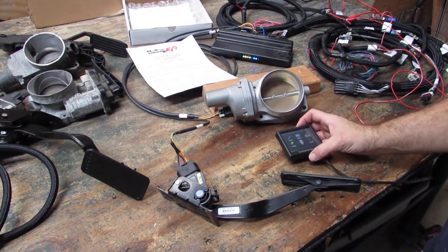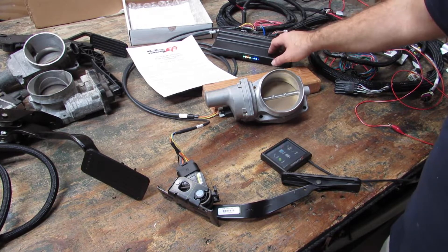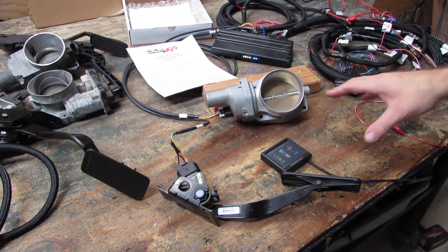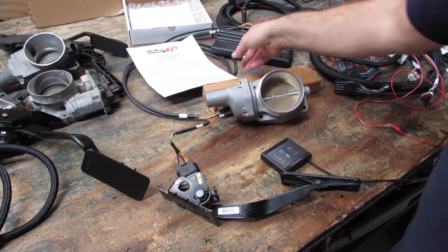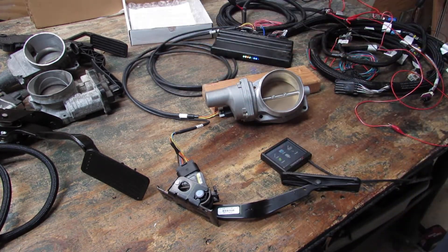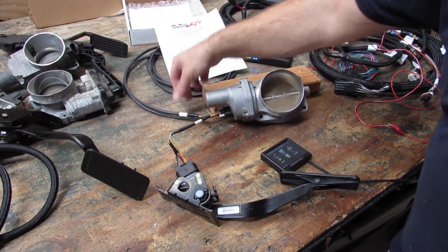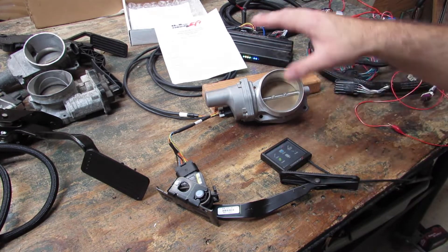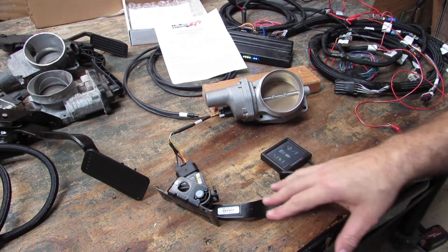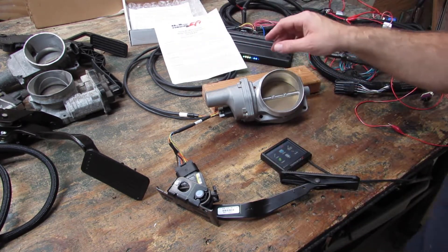Hey, Jared here with Current Performance Wiring. Today we've got a Holley Terminator Max ECU hooked up on the bench, powered up with an LS3 GM throttle body and LS3 GM pedal. Following the instructions with the Holley wiring harness, we are not cutting or modifying. We are simply going to show how we can switch out the harness, switch out the pedal, switch out different components, and still have electronic throttle functioning even with all sorts of different setups.